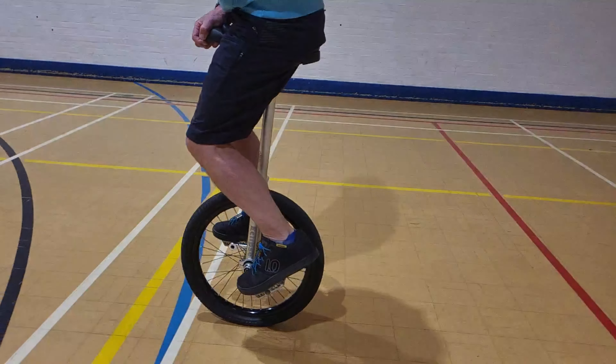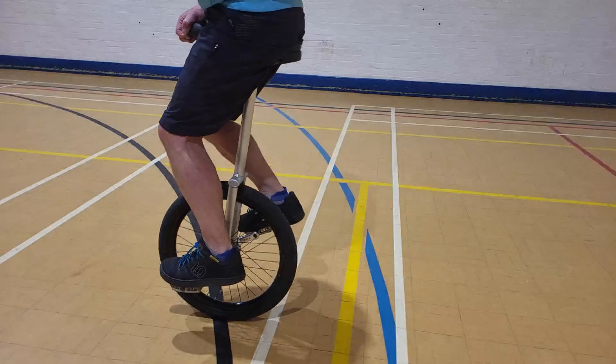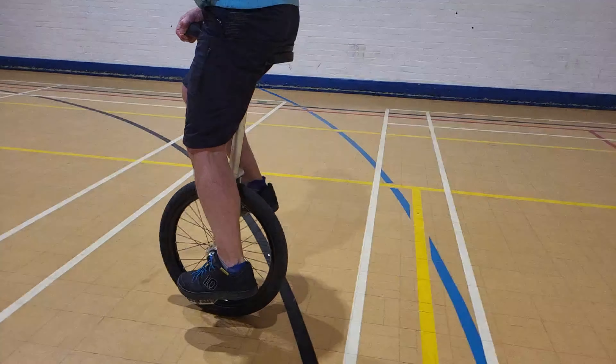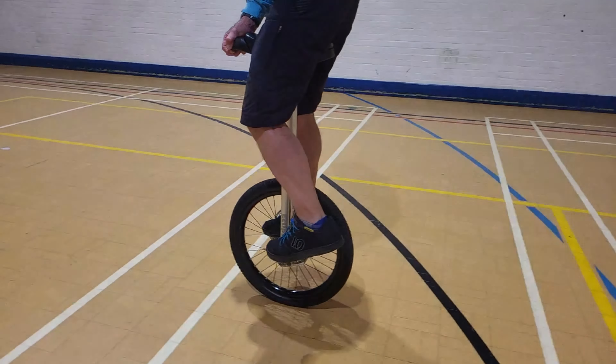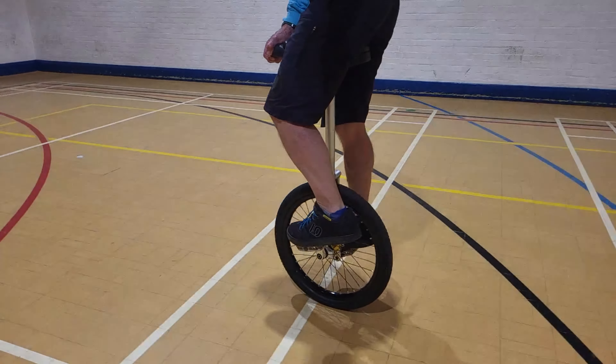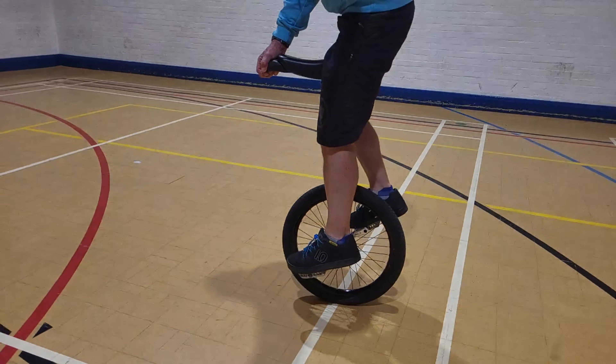So we're going to do this again. Here's the riding. Stretch. And actually, I stall there, and that's one of the things you can do to help the saddle come out. So there we go — the saddle's right out.